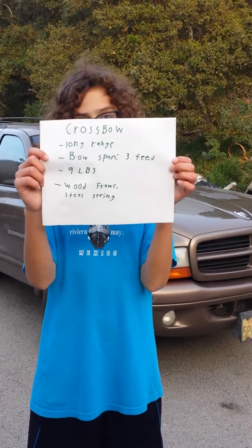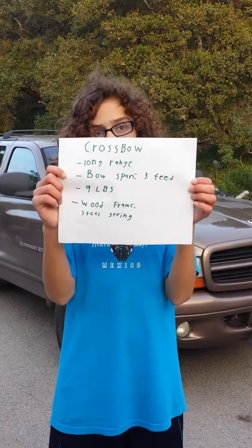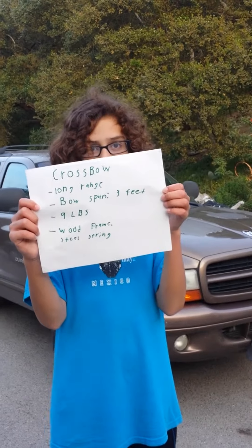Crossbow. Long range. Bow span is 3 feet. 9 pounds. Wooden frame. Steel string.